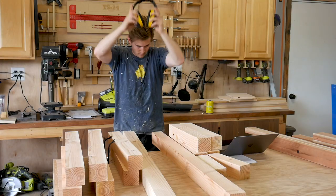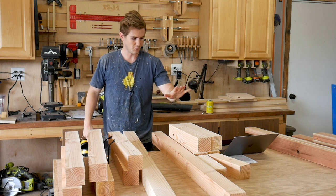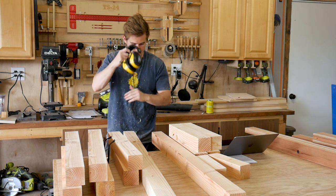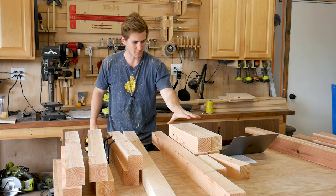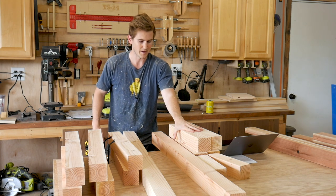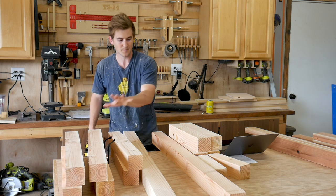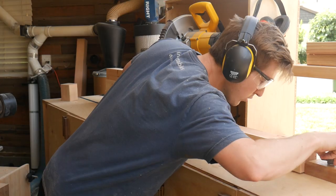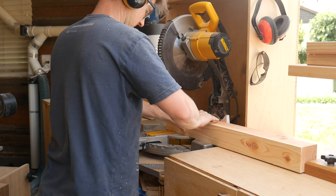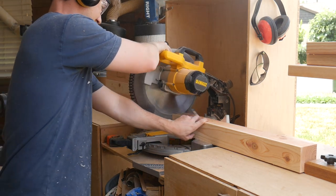Everything for the base is good to go in terms of width and length. Now I'm going to head over to the miter saw and cut all of these pieces to their final length — these are all the base pieces for the bench and the table. I'll use stop blocks so each piece is exactly the same, and then we can assemble the base and move on to the top.